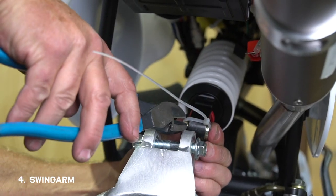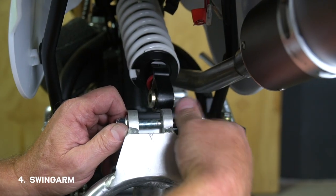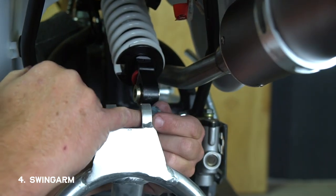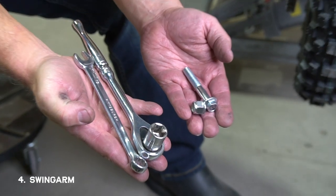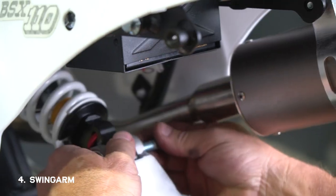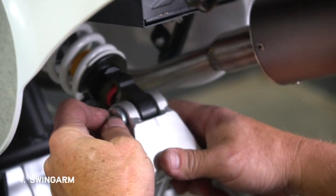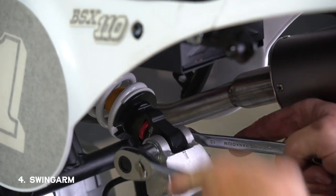Now we're going to connect the swing arm to the shock. Keep in mind there are bushings in both the shock and the swing arm that could fall out, so make sure you don't lose them. For this you'll need a 13 millimeter wrench and a 15 millimeter socket. Just lift the swing arm up into the shock and fasten it with the bolt and nut, then crank it down nice and tight.